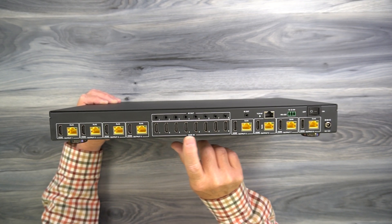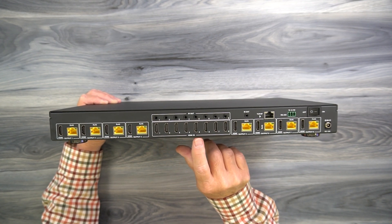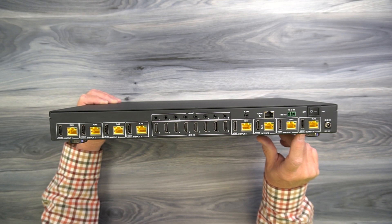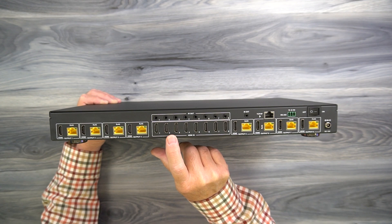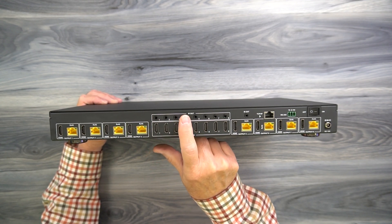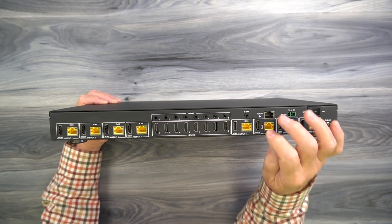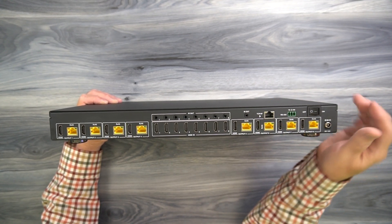In the center you'll find eight input HDMI ports, and these are where you'll connect your media devices that you'd like to share across your outputs. Above that are infrared output connectors that can be used with the infrared blaster kits, and individually you can control each of these media devices from the remote locations. If you need to use the infrared extender kit, you'll plug it in right there and locate the receiver outside the cabinet.